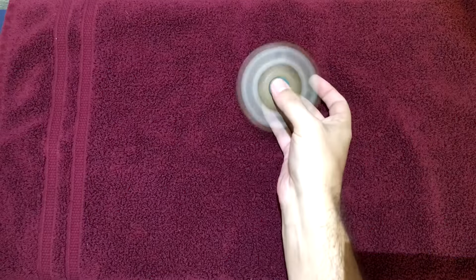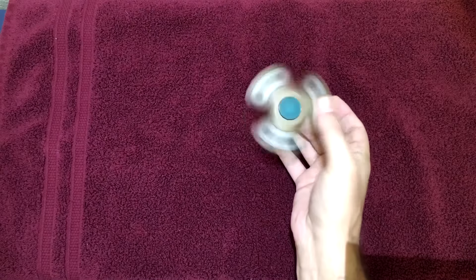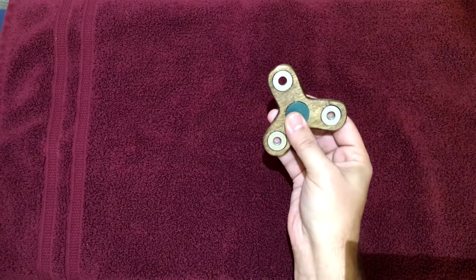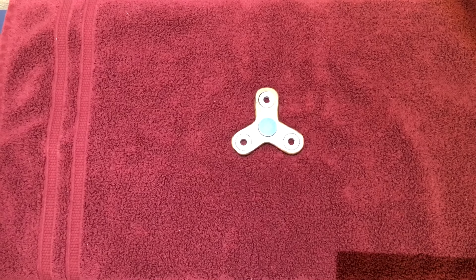This is a great little gadget to have when you need to pass the time. Whether you're at work, school, home, or just out and about, the Tri-Spinner Pro will keep your hands busy. If you would like to order one, please click the link in the description to my Etsy store. Thank you.